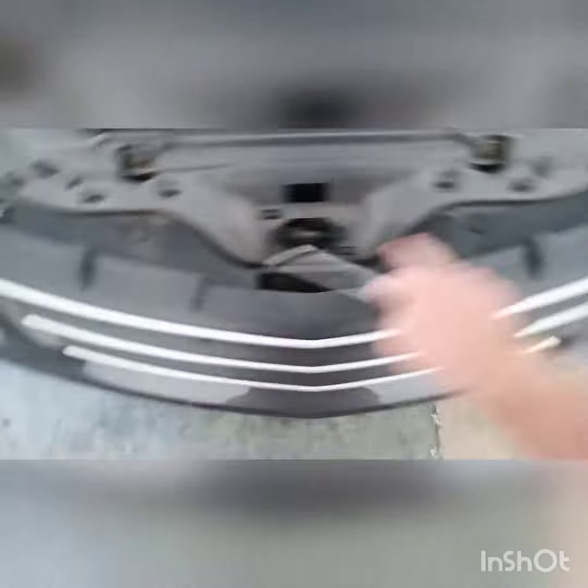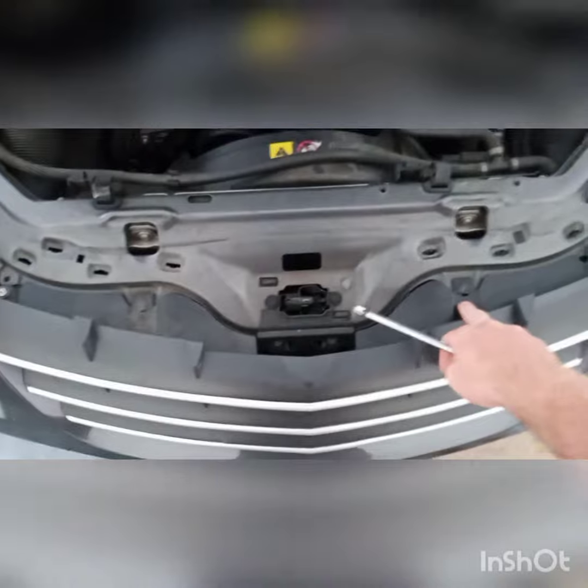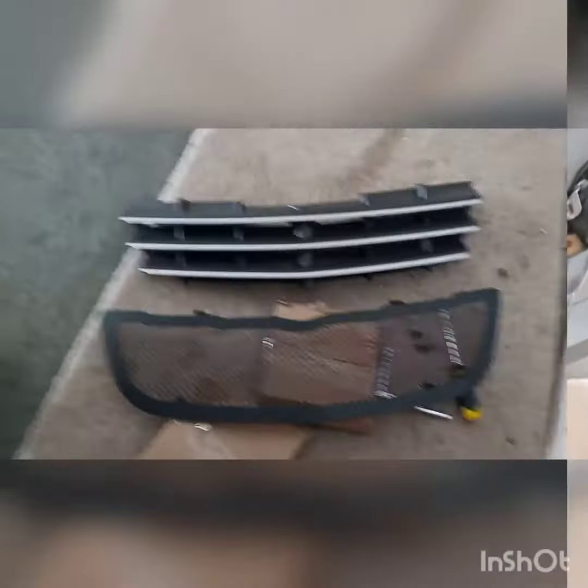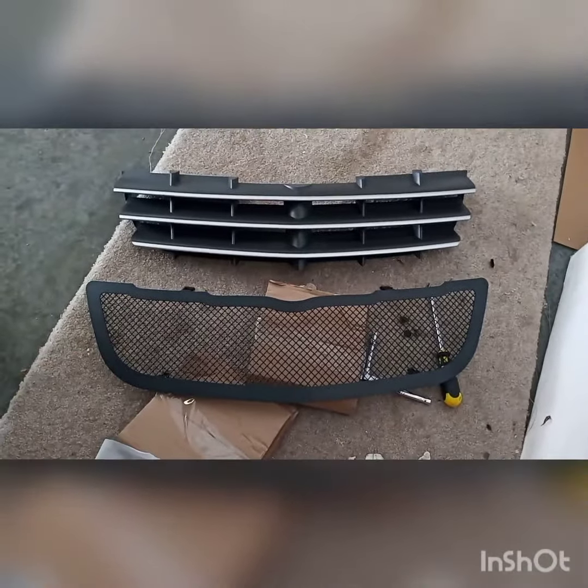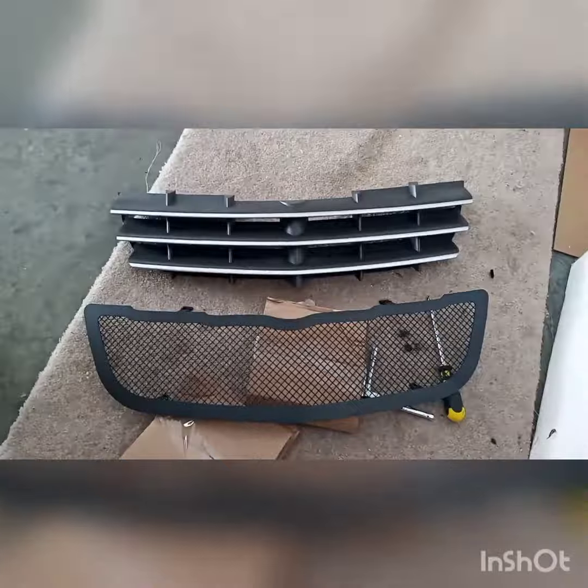Looks like it's got four screws altogether — just Phillips on the outer ones and looks like probably an eight or ten millimeter on the middle ones. Let's go ahead and get it off. That's what they look like side by side — I think it looks pretty good, but we'll get it on and see how it looks.